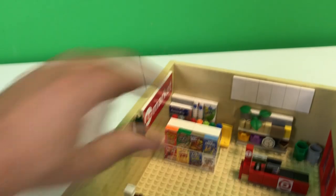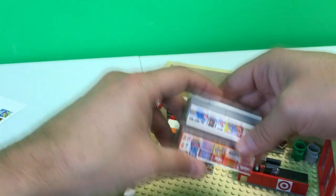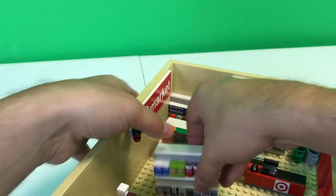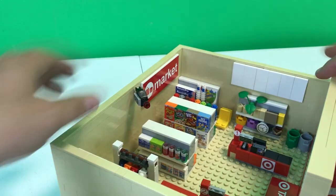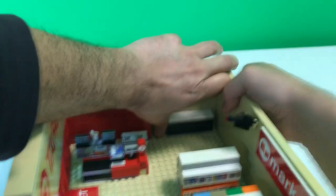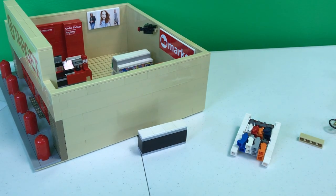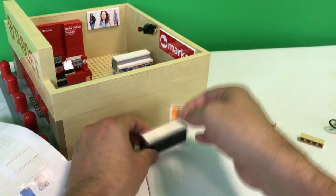So kind of recapping the aisles: we got soda, we got the camping stuff — plates and things like that — cereal, candy, the 'As Seen on TV' section, and the medicine aisle. And right here we've got some clothing. I'm gonna pop this out — this has clothing like shirts, pants, some cool things like that.